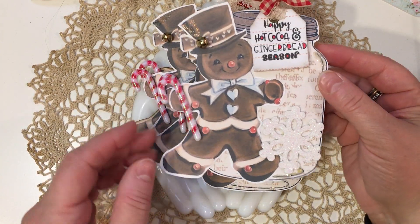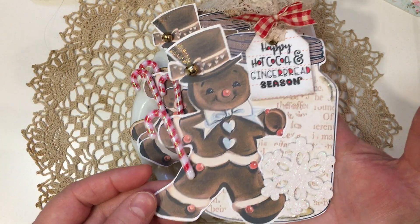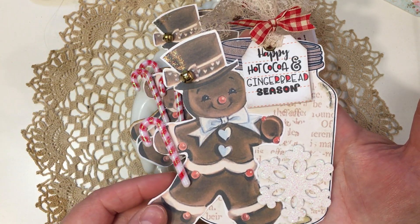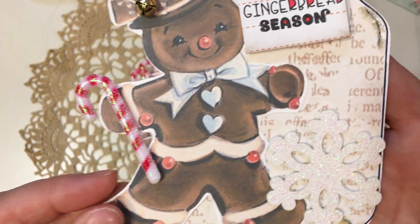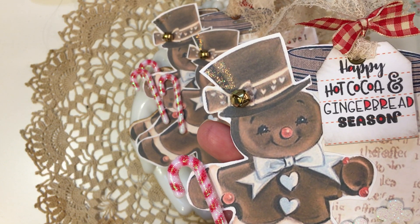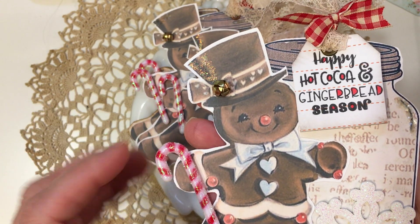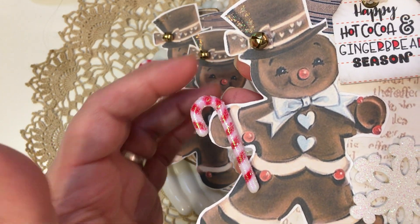Using those products I made two different size gingerbread tags. I glued the gingerbread I had cut to the mason jar, then added a tag and various laces and ribbons. I added a little glittery snowflake from Hobby Lobby, plus glue and glitter to different spots — that's a Hobby Lobby coarse glitter I've had for years and use every Christmas. I also added a little stickles on his hat for sparkle by the bell, which is a brad, and a candy cane charm from Hobby Lobby with the top cut off.